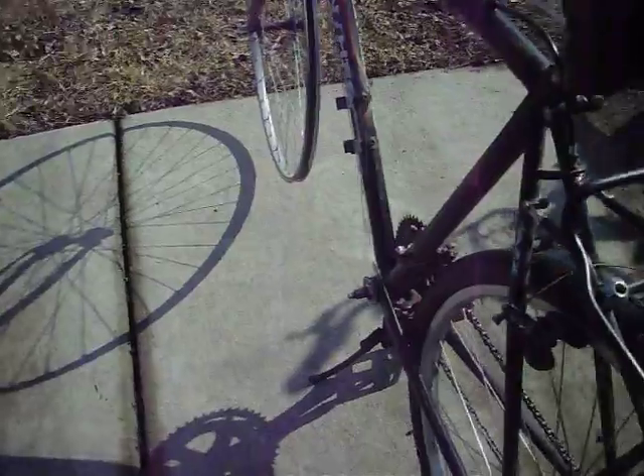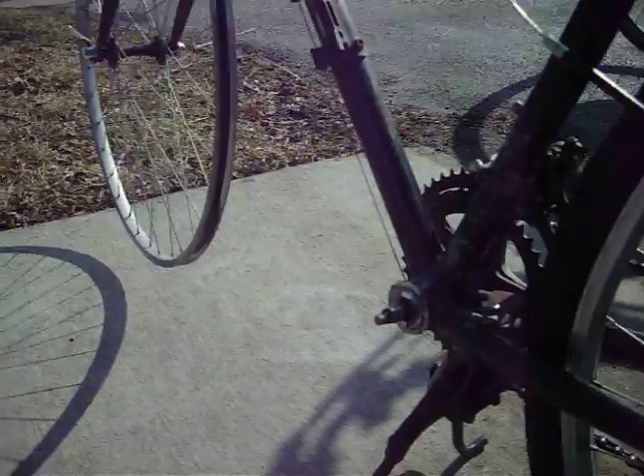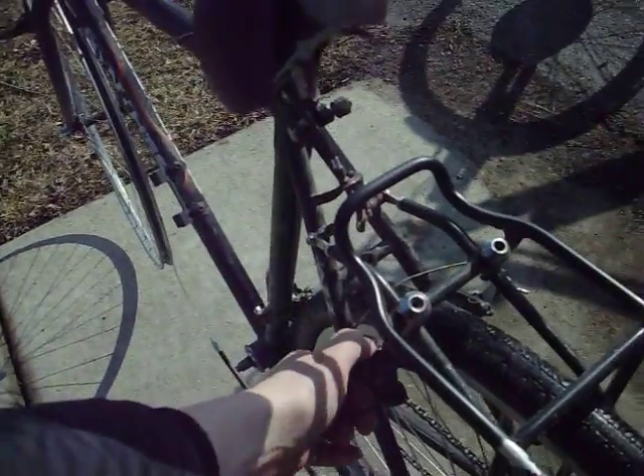The pedal fell off. I didn't feel like putting any more money into this old bike from the 90s. This is rusted in place. The seat is rusted in place.